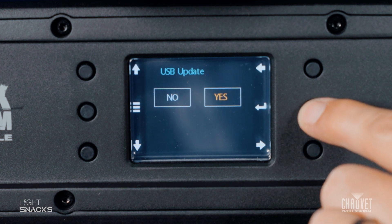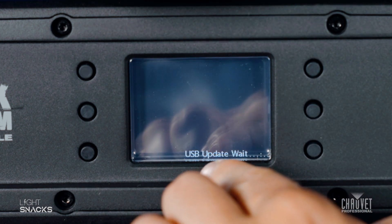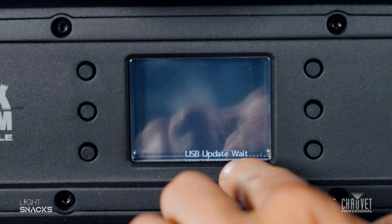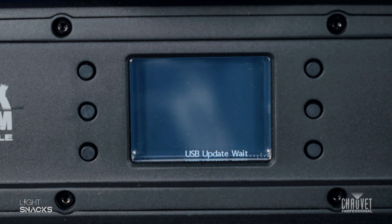Well of course we do. The display is going to go blank and you'll notice on the very bottom it does say "USB update in progress, please wait." During this process the most important thing to remember is that you do not turn the fixture off.